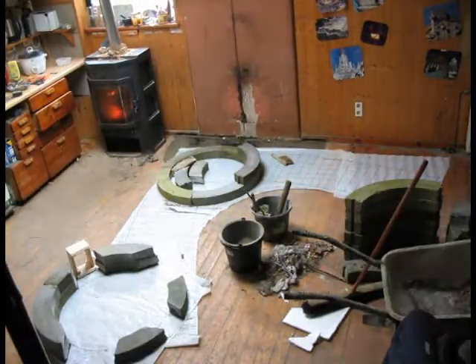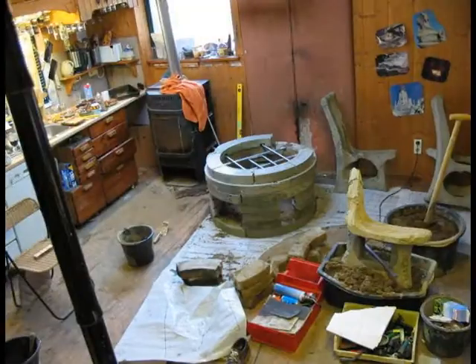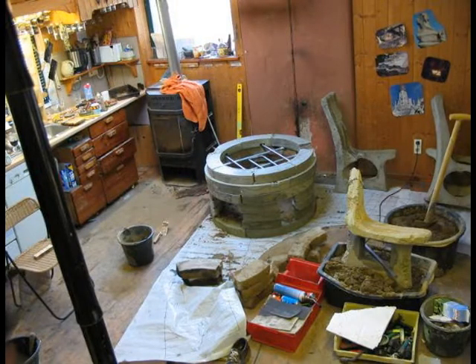Here you see two templates: the main one in the back and the circular one in the front. The bottom chamber is nearly ready and you can see the stainless steel heat exchanger for the hot water or central heating.